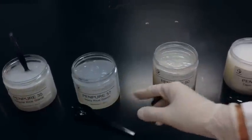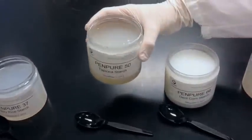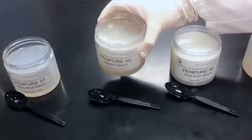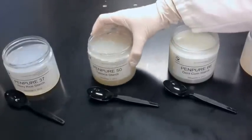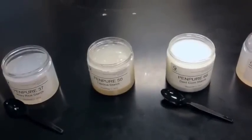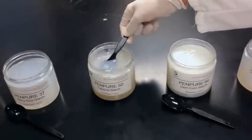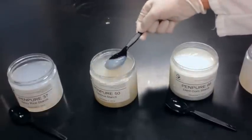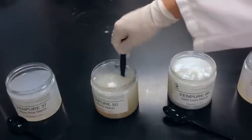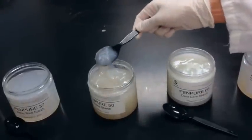Moving on to Pen Pure 50, our tapioca. You can see this is a very shiny texture — a little bit softer than Pen Pure 10, the potato, but still nice and thick. It has a little bit of that off-white color again, but that's due to the nature of the tapioca and will not show up in the finished product application. Taking spoonfuls of it, you can see it still has some of that longer texture, not quite as much as when it was warm, but still more so than a lot of our other starches.